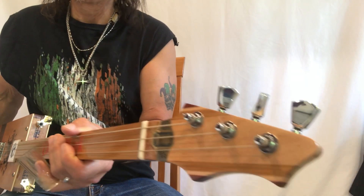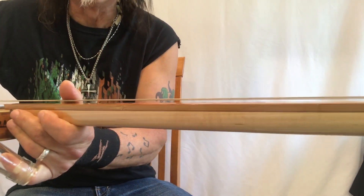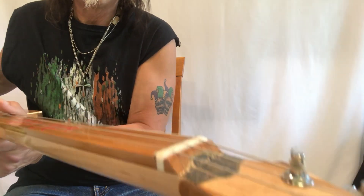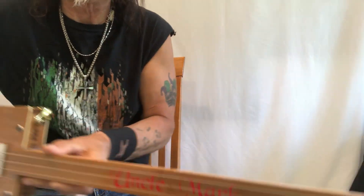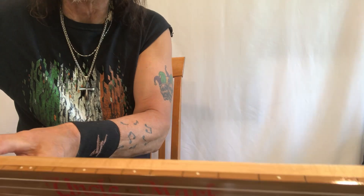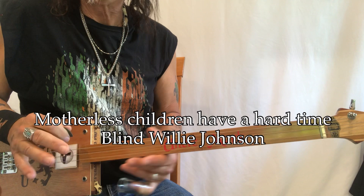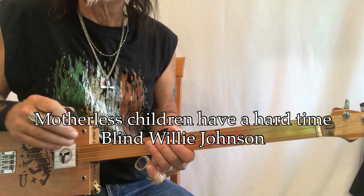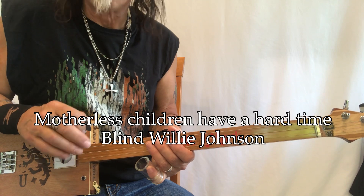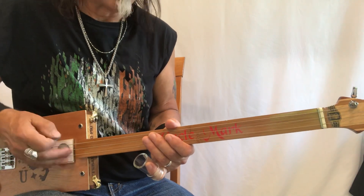Hey, Uncle Mark in the Mothership - three-string cigar box guitar, fretless. We have a fretless guitar here. This is my Uncle Mark fretless. I do have fret markers. So this is 'Motherless Children,' and this is the Blind Willie Johnson 1927 version. It is in the key of D. So let me play a little bit of this and then we'll go over what I'm doing here.